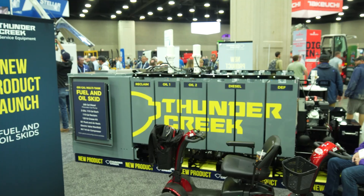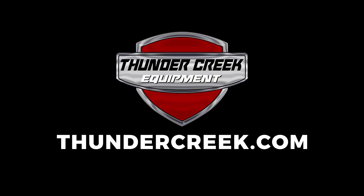So this was just a basic overview of this product line. We have a lot more information available — I would love it if you would come check us out at ThunderCreek.com.